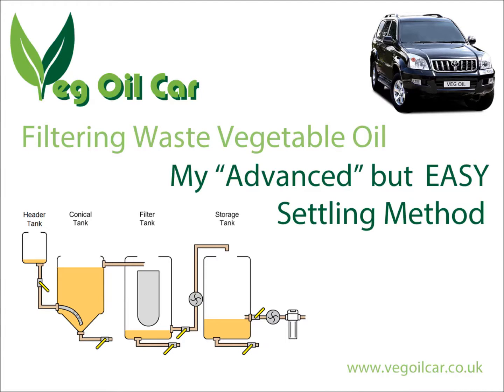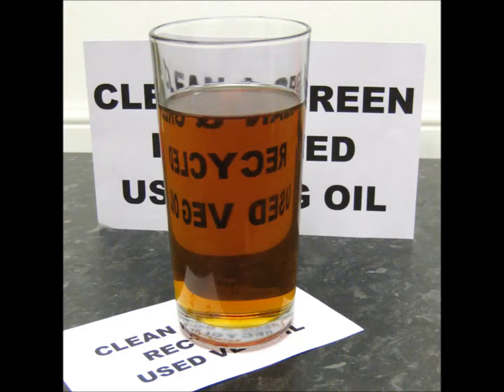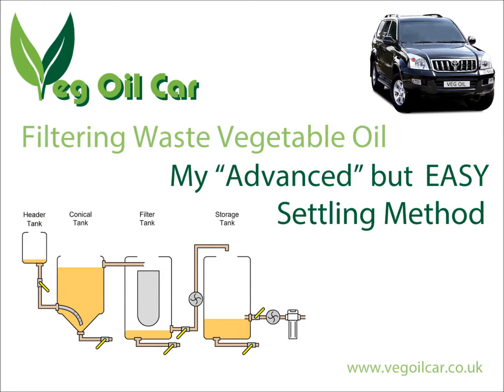Hi YouTube, my name is Geoff and I run a website called Vegilcar.co.uk. I take ordinary waste vegetable oil, I clean it and I run my car on it. Today I'm going to be talking about a technique for cleaning waste vegetable oil — a technique I call my advanced settling method.